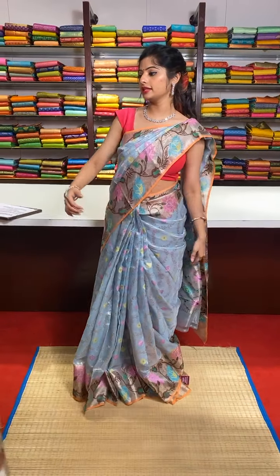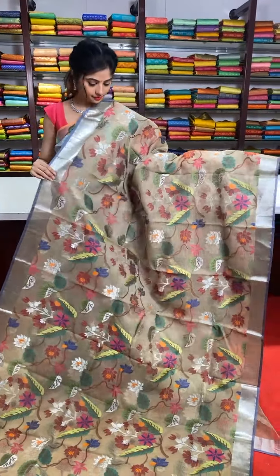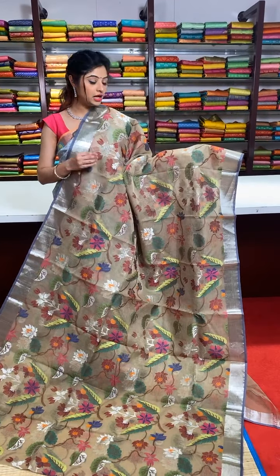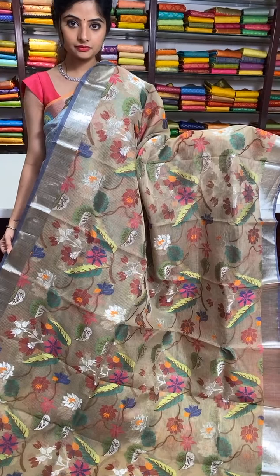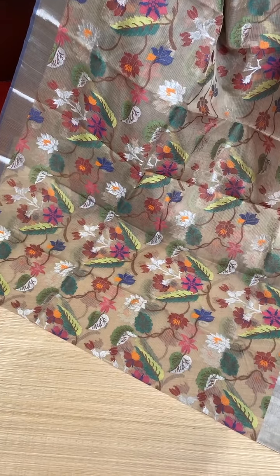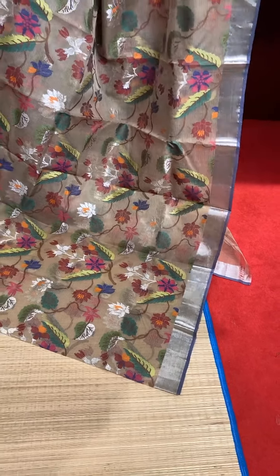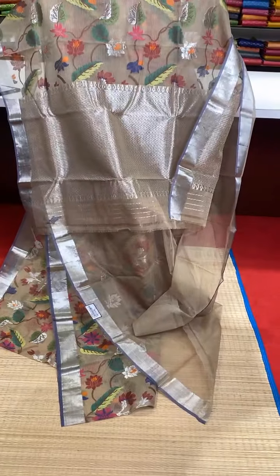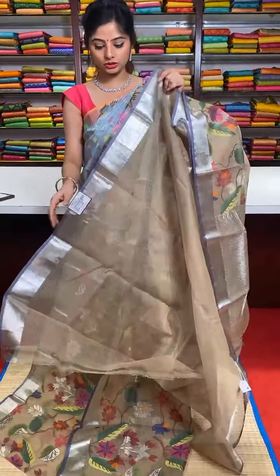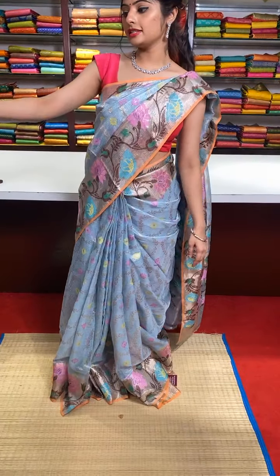Here we have our next saree — a very nice pastel and subtle colour, dark cheeku colour. The body of this saree has multiple colour resham thread meenakari work with silver zari work all over. Normally sarees have design only in the border but this saree has complete design all over — only a small border with silver zari work. Self pallu with silver zari work. We have a running blouse. This saree is very beautiful.